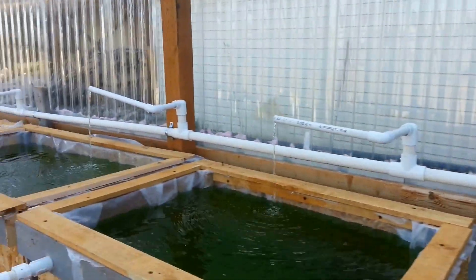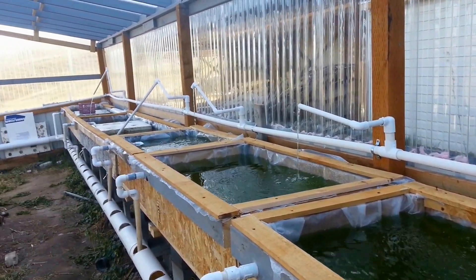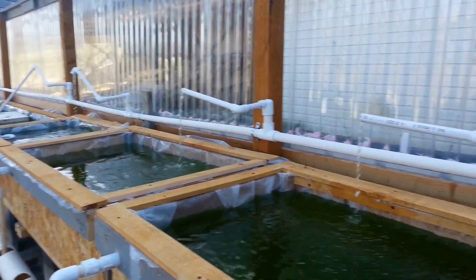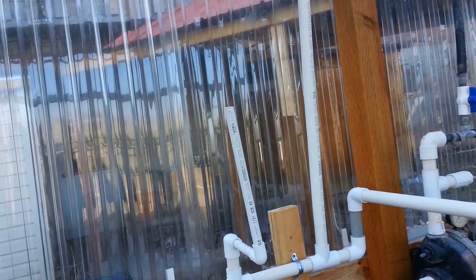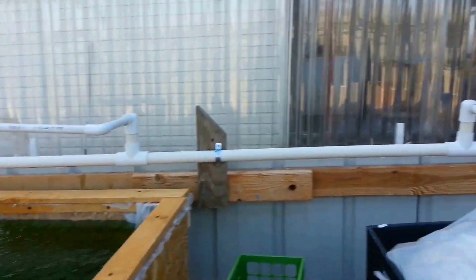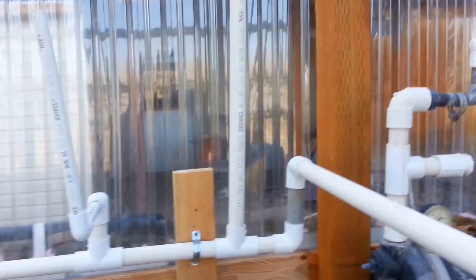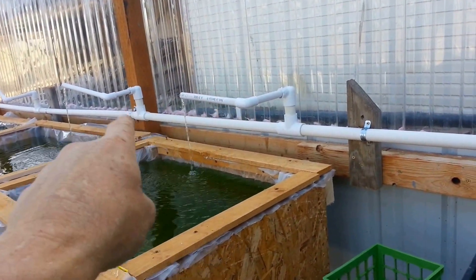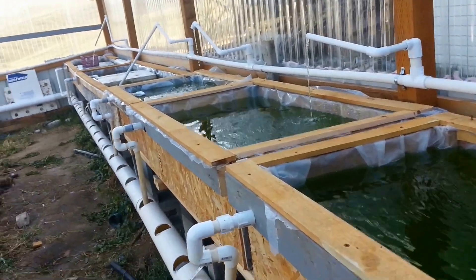I'm going to have one more grow bed right there, and there's the standpipe for it. Each one of them has a little bit of water running into it, and this one will also have water running into it. We've got a lot more water available — you can see because this is the overflow. To increase the pressure in these, what I need to do is make that standpipe a little taller. But for now, it's running.